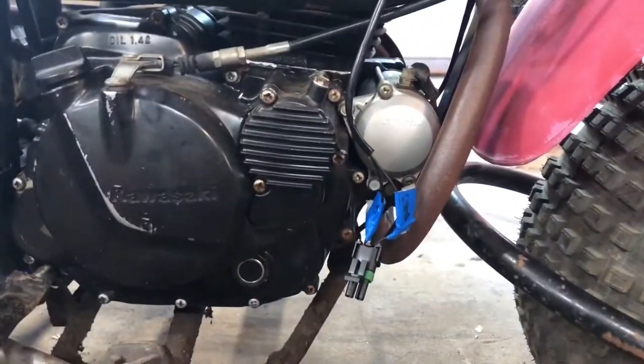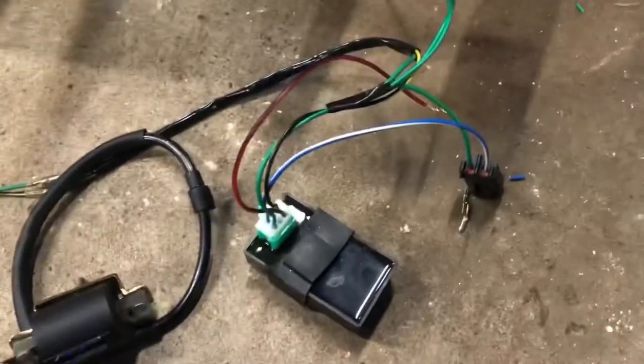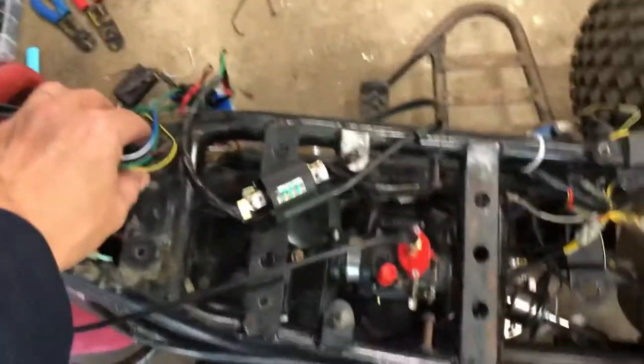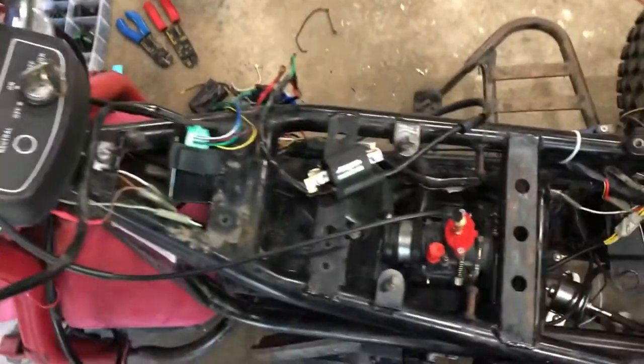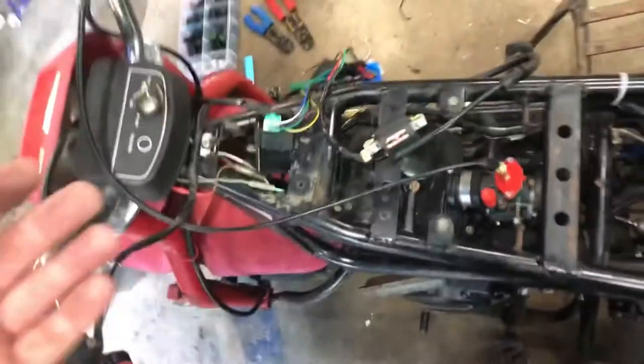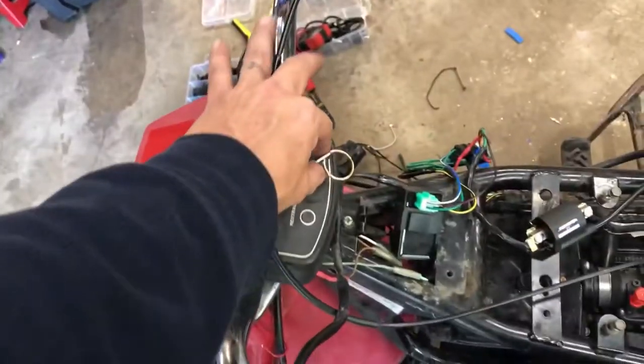I'm going to put all of this in place, get everything hooked up and give her a crank. The CDI coil is just in place right now with the wires dangling because I haven't fully installed it yet — I just wanted to show you guys. Turn the key on.